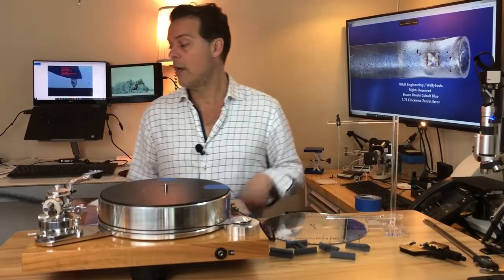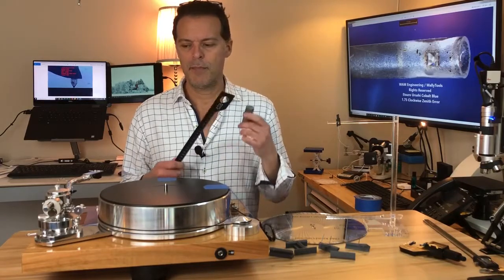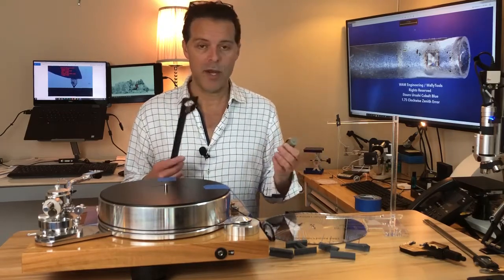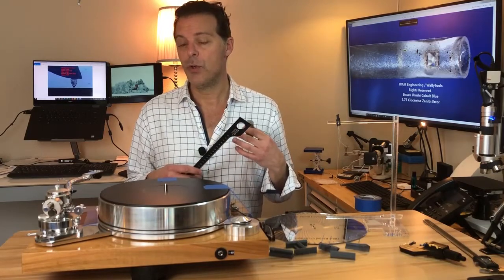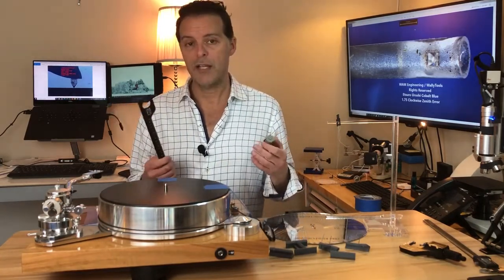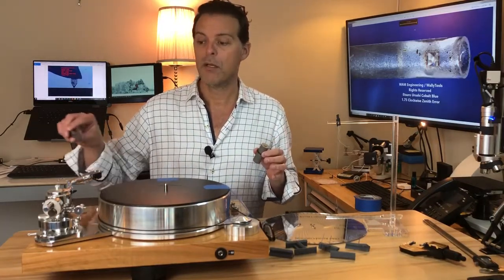When and how to use your spindle-to-pivot point ruler and its jig: these are really pieces of diagnostic equipment and are absolutely essential every time you align your cantilever assembly with the Wally tractor. If you find that you're not able to reach your chosen effective length arc on the Wally tractor with your stylus, when you reach out to me I'm going to ask you what's the distance between your spindle and your pivot point.